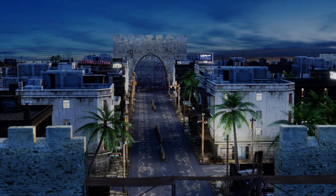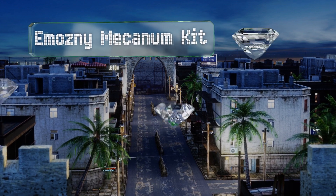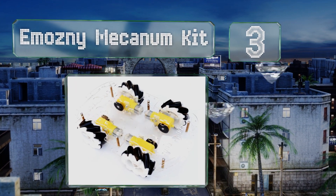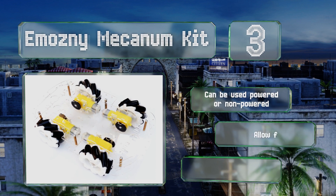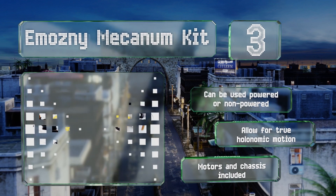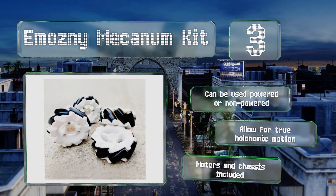Nearing the top of our list at number 3. If you want something versatile and omnidirectional, you should consider the Emosny Mecanum kit. The hard plastic hubs are fairly durable, and the rollers are made of a soft, pliable material that helps with traction. These can be used powered or non-powered and allow for true holonomic motion. They come with motors and a chassis.